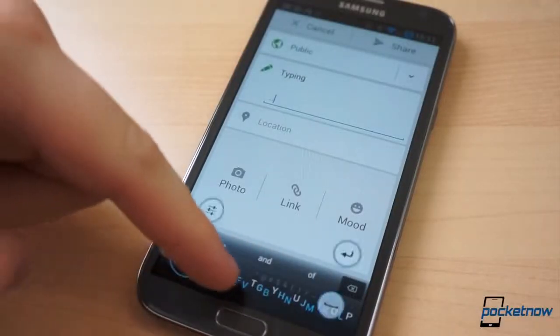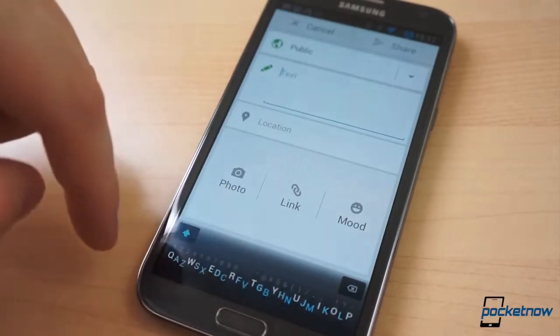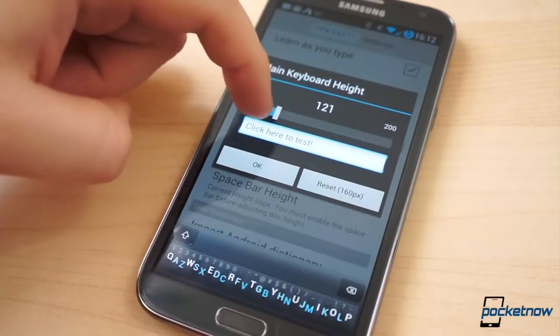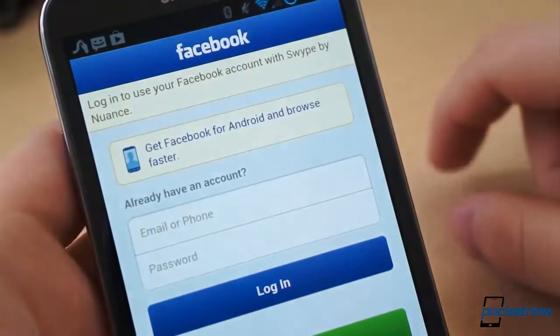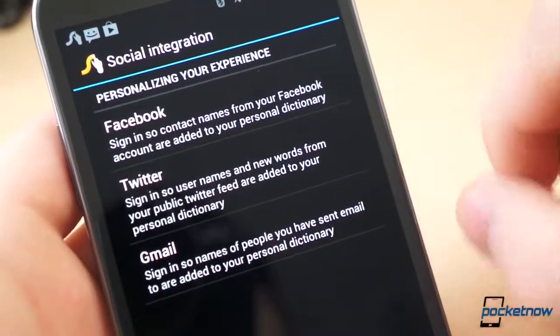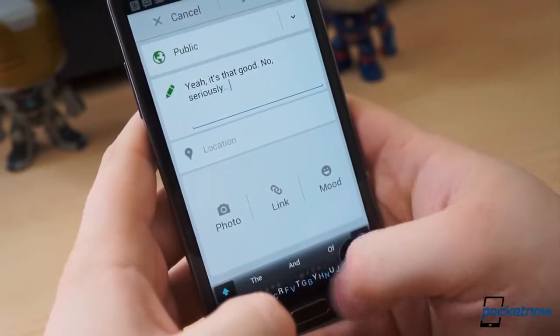We've only managed to spend a short time typing and toying with Minuum, but we're definitely impressed. No, it isn't perfect, but this is only the first beta, and it's already on a very positive track. That said, there are a few things we'd like to see added, such as the ability to learn your typing habits from Twitter or Facebook — a now standard feature on many third-party Android keyboards. But in its current form, it does exactly as the development team promises.